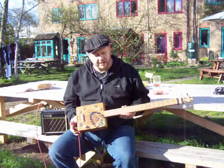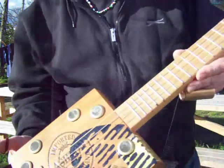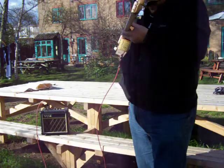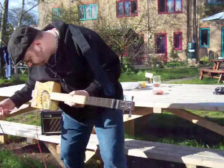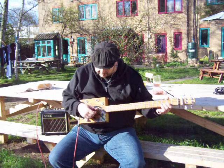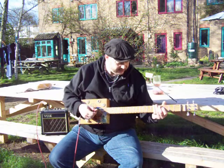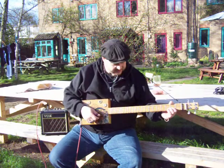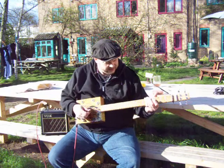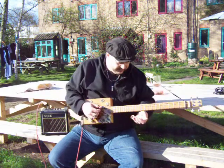Hi guys, it's Dumbled Cole here. Just finished another guitar, I want to show it to you. This is a four string cigar box guitar. This one's got the middle four strings out of an extra light set of strings. It's tuned GC GC. You'll have to forgive the trains — we are next to the railway.